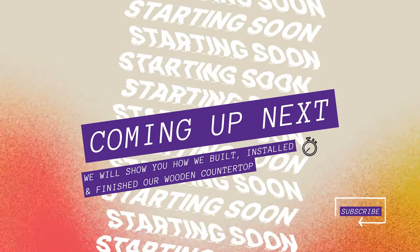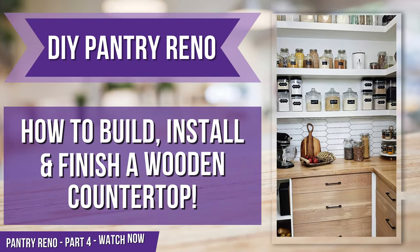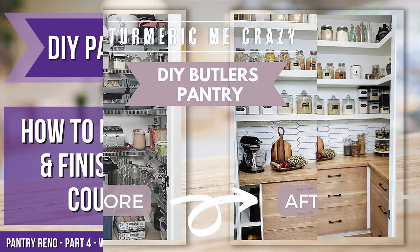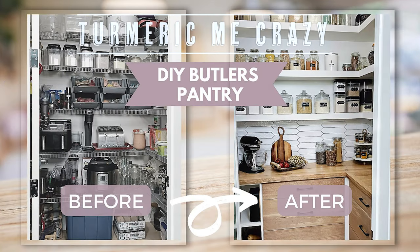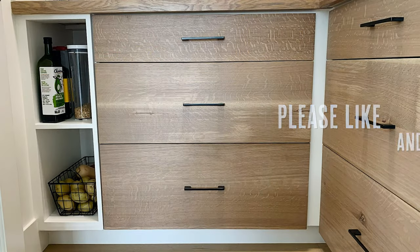Coming up next we'll show you how we built, installed, and finished our beautiful wooden countertop — I'll see you then. I'd like to acknowledge the amazing help from my father-in-law Brent. Please like and subscribe to our channel to find out when our next video comes out.